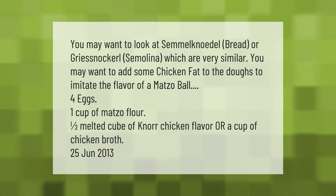You may want to add some chicken fat to the dough to imitate the flavor of a matzo ball. A basic recipe: four eggs, one cup of matzo flour, one half melted cube of chicken flavor, or a cup of chicken broth.